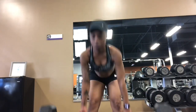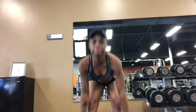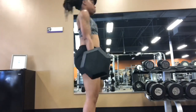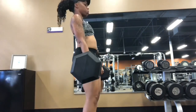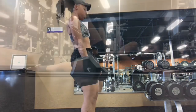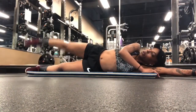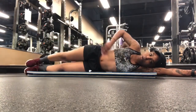Then we got RDLs, or Romanian deadlifts. You just want to go right down until you feel it in the hamstring — not bending too much at the knees, head neutral, back straight.